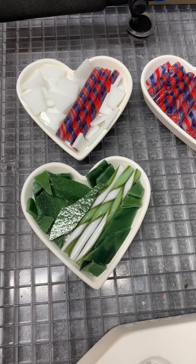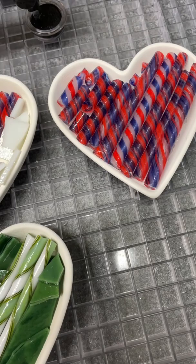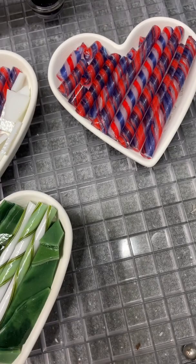They are great for fusing. So I've put some zip in them, and these two with the red, white, and blue — that's just some white scrap. And these are twisty canes from Paula McCoy at Colors for Earth. If you didn't know, she sells cane. So a couple from her.